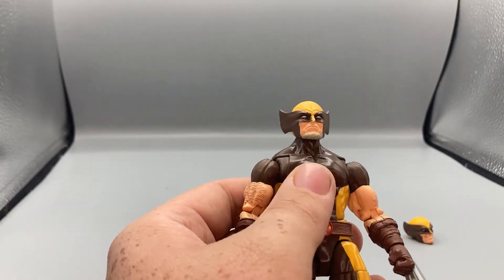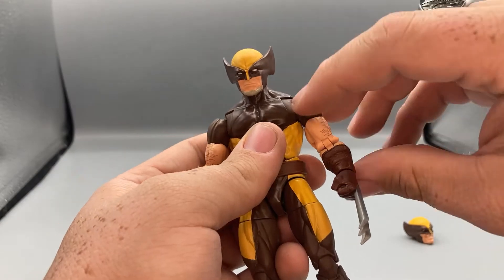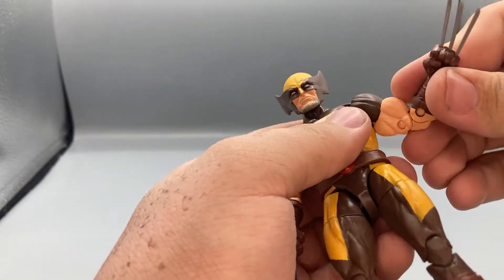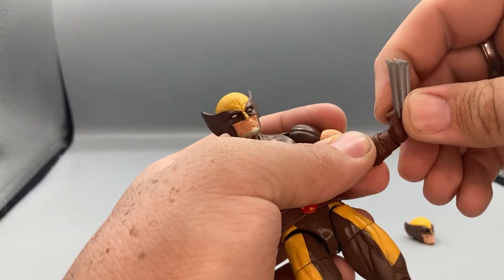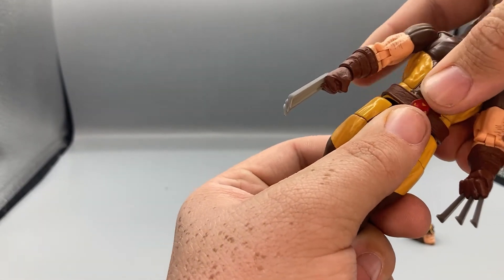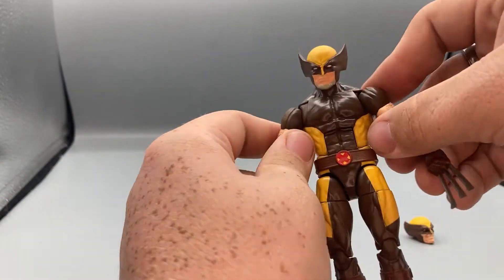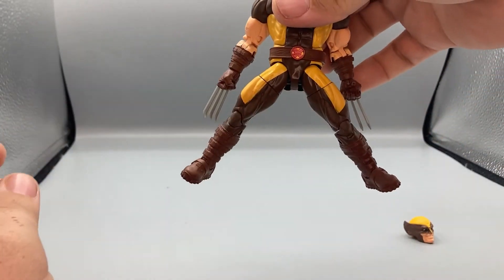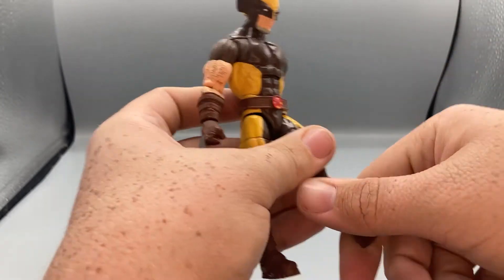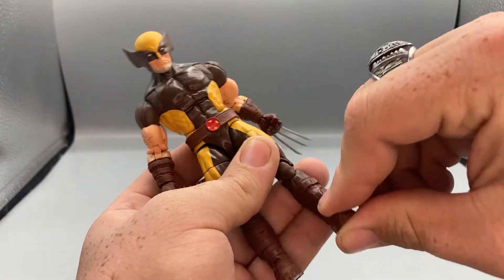Now for poseability: he has a ball-jointed head with a hinge joint allowing him to look up and down. His arms rotate 360 degrees, with a butterfly joint that moves forward and back. Arms move up and down, with bicep swivel, double-jointed elbows, and wrists that swivel and hinge. He has a waist swivel, ab crunch forward and back, legs that kick forward and spread a decent amount, thigh swivels, double-jointed knees, ankles that move up and down, and ankle pivot.